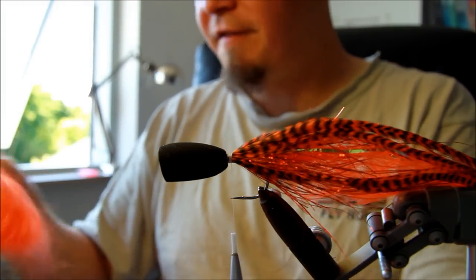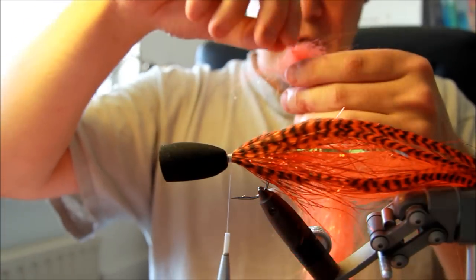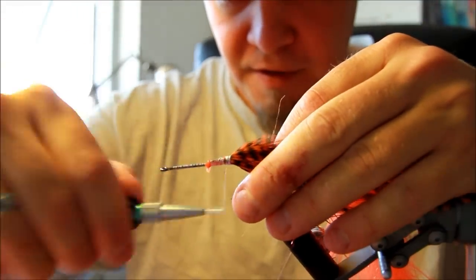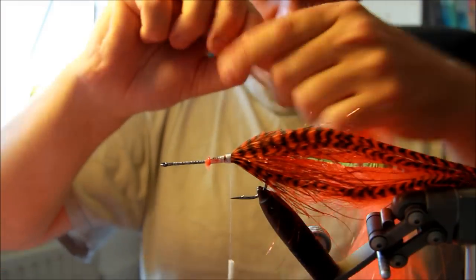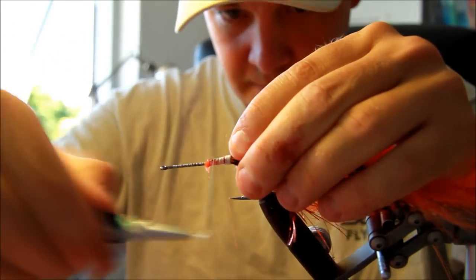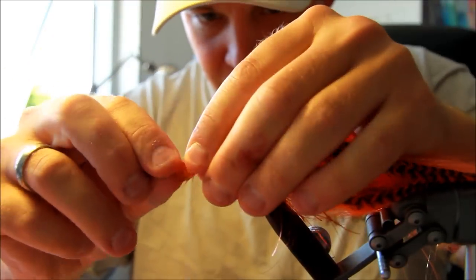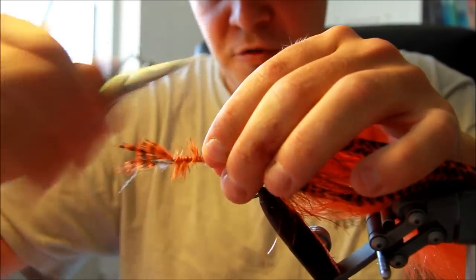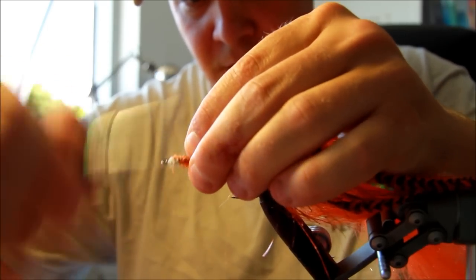The fur string also brings a lot of life to the fly. These fur strings are a neat product which is very lively in the water and generally works very well for pike flies. I'm just giving this a bit more thread to be sure that this won't go anywhere. Taking my fur string, tying it down at the base of the hackles and the entire tail. Just to give this part of the fly a bit more volume, I'm going to tie in some rag stumps of feather here, just to make sure that the space in the popper head is filled out.